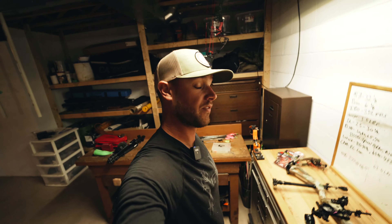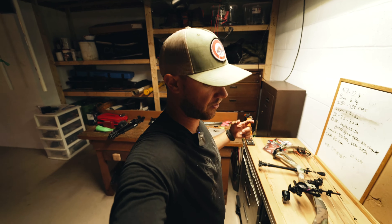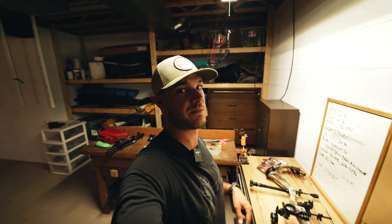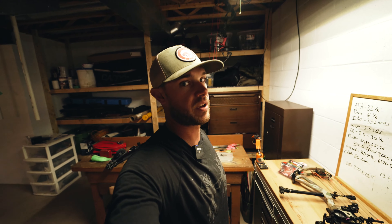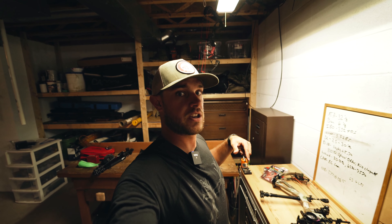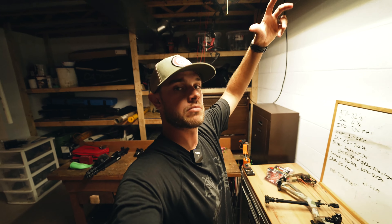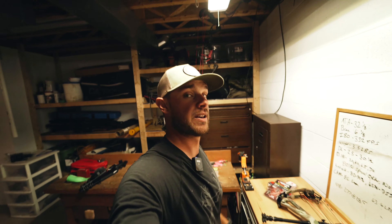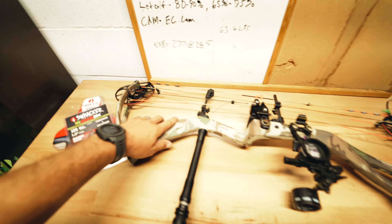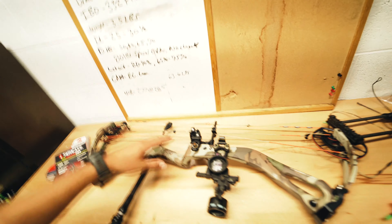I'm going to run you through my very simple bow setup. We leave for Idaho in about 30 days — public land, over-the-counter elk hunt. Finally got a tag before they sold out; last year we got shut out because of tag sales, but not this year because I bought my tag two days after tags went up for sale. My brother Mike missed it, everyone missed it.